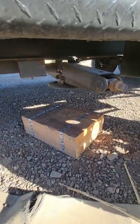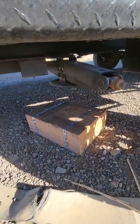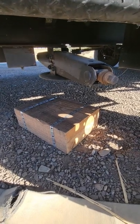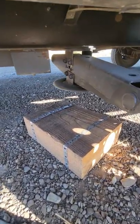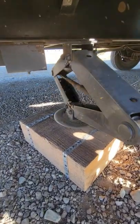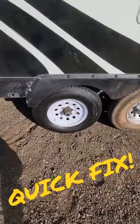If you got a jack in the back to stabilize your trailer, it's probably best to drop it down as well — it does help out a little bit. Like I said, anything helps at this point.